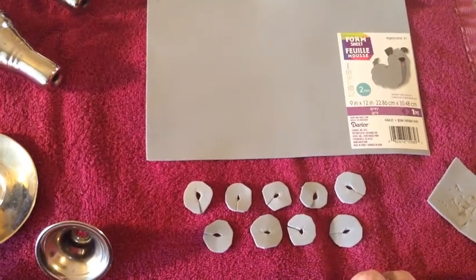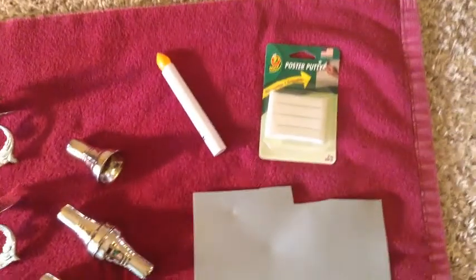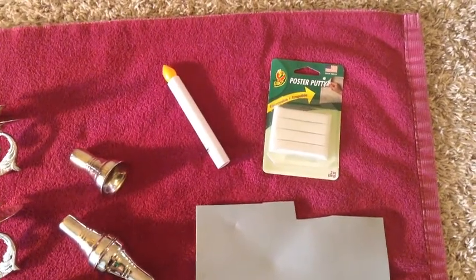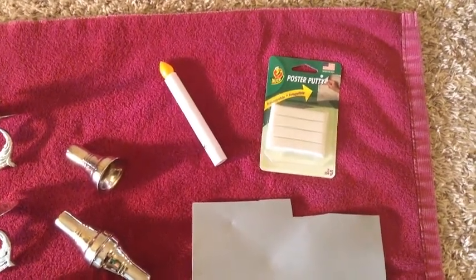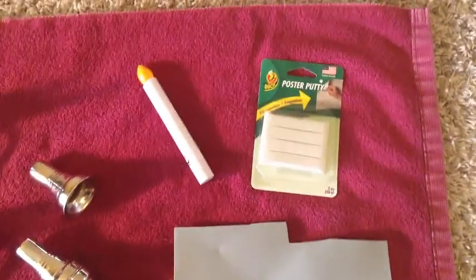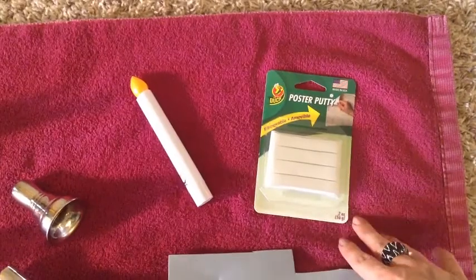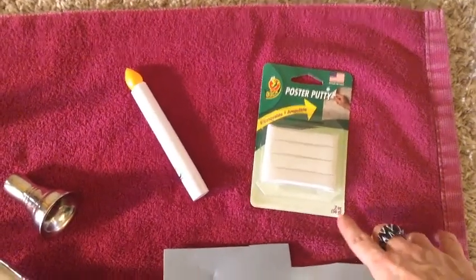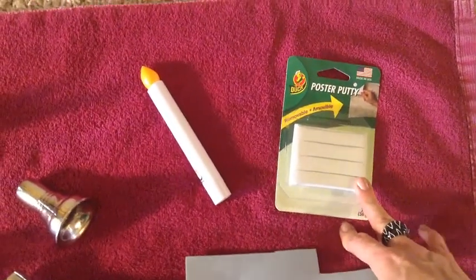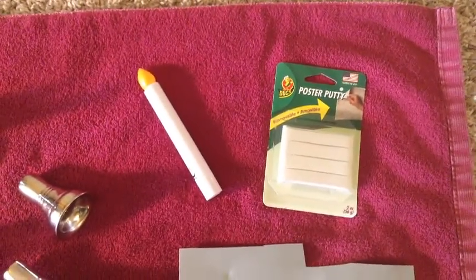One other item I wanted to mention before we get started putting the Charmadan together is an idea to keep your candles in the cups very securely. One of the husbands of one of my troop mates came up with a brilliant idea to do this. We use electric candles in our Charmadans, and we got some poster putty. The recommendations we had heard before were to use aluminum foil to try to hold the candles in place, but this poster putty works like a charm to keep those candles in place so they're not going to be moving around on you while you're dancing.